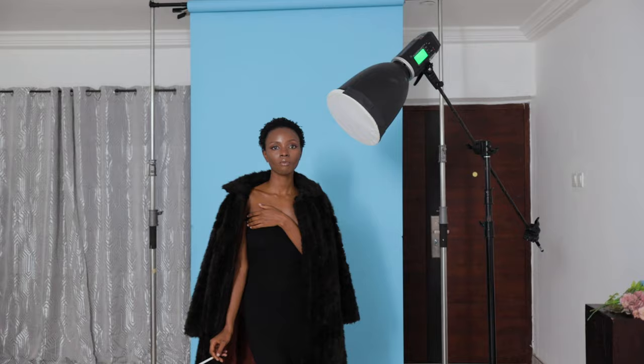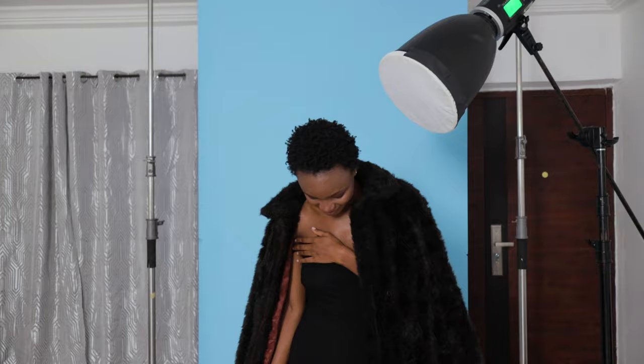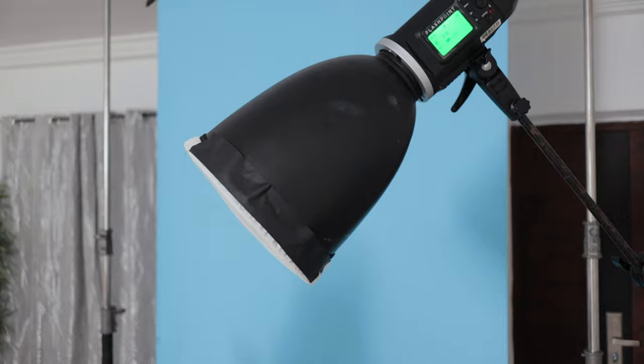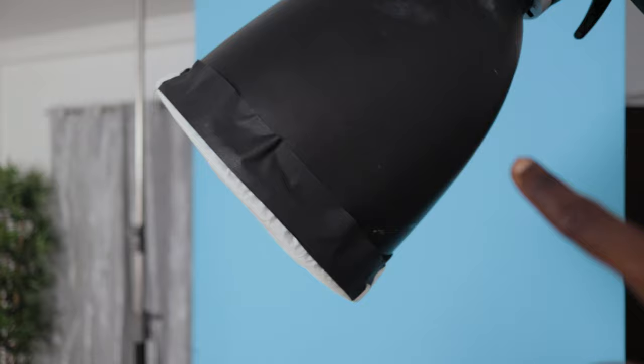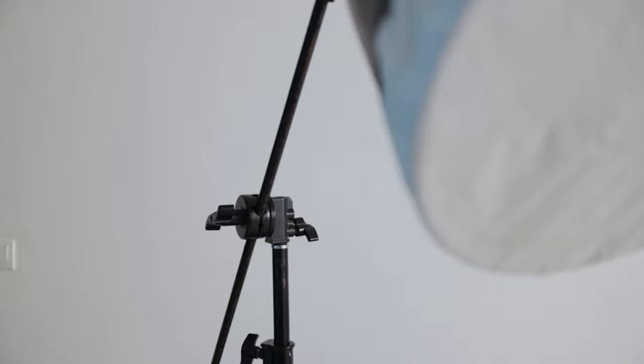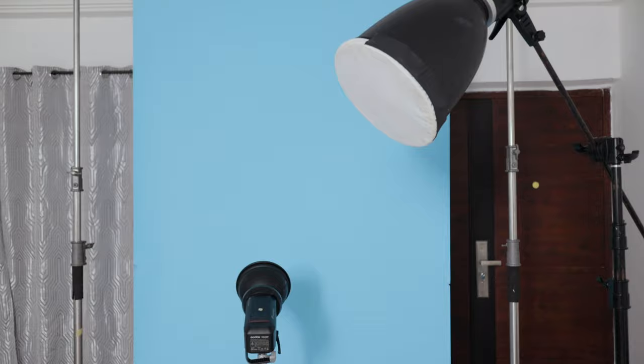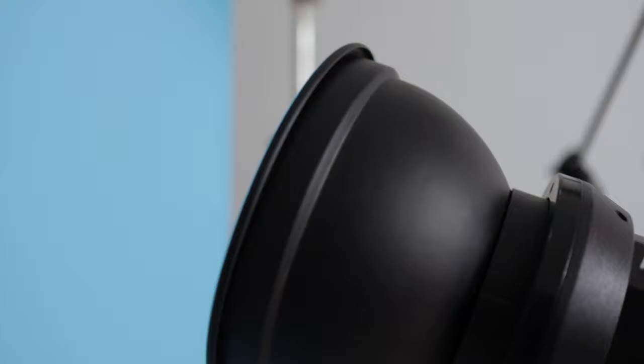Moving on to the lighting setup — this is a two-light setup. The first one is my Godox AD600 BM, also known as the Flashpoint Explore 600 — they are both the same. We have my DeepFocus on there and we put some gels inside. We've stretched a fabric over it, so unfortunately I can't show the inside, but in there we've put some gels because we want the light coming out of that to be a warm tone.